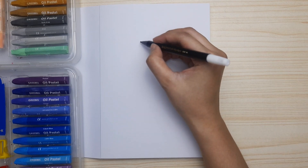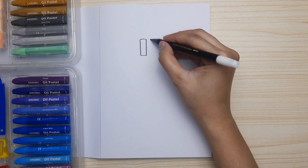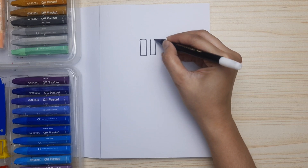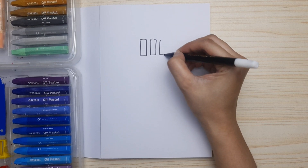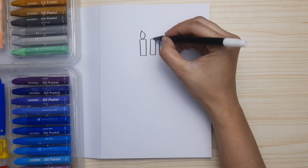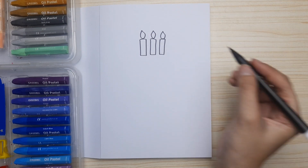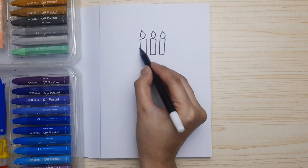First we're gonna draw the candles — we're gonna draw three candles, just three rectangles for all of the candles. And then the fire: the fire looks like small leaves.